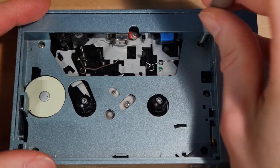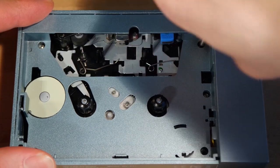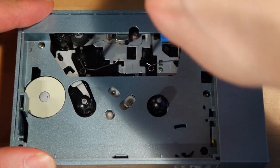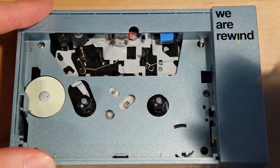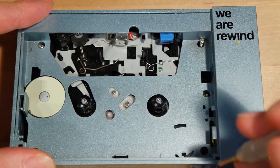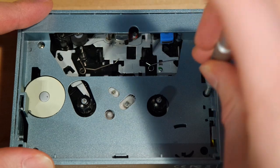Now you'll have to undo four screws within the cassette compartment. For some reason there are five screw holes but only four screws on my player at least. Maybe I'm missing a screw but it didn't seem to be necessary anyway. But if yours did come with five screws you'll obviously have to undo the bottom right one as well.